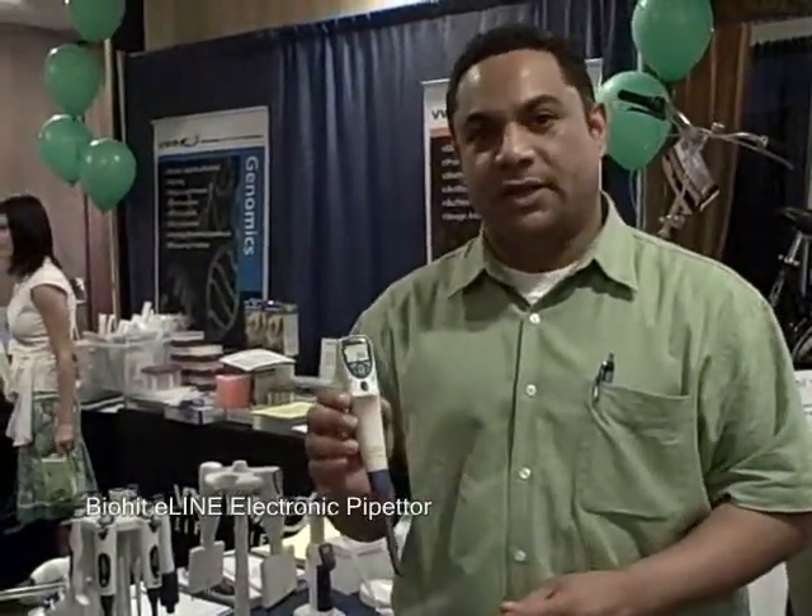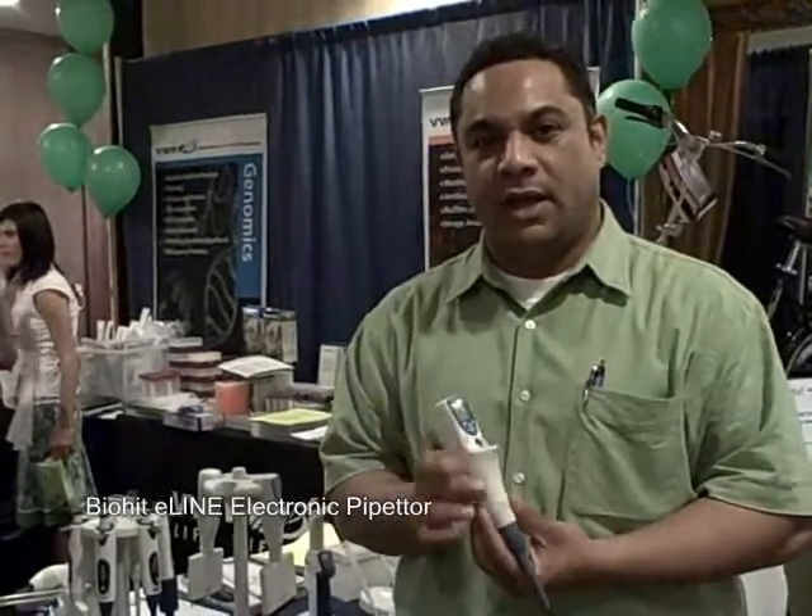Hi, I'm Mark Rattles from BioEd. I'd like to introduce the E-Line electronic pipetter, world leader of ergonomic pipetters in electronics.